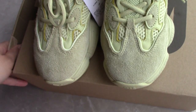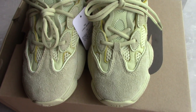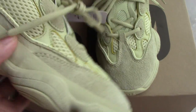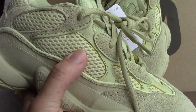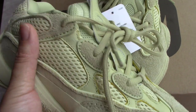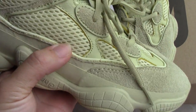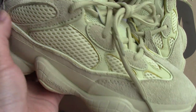So let's go to the shoes. You can check the whole pair. It also comes with mesh — so many parts with the mesh. And for this pair, there's a special part here.